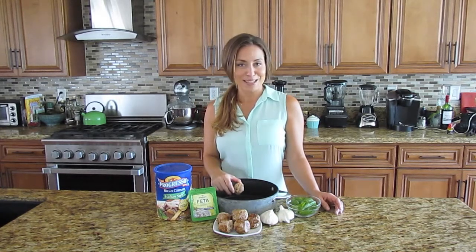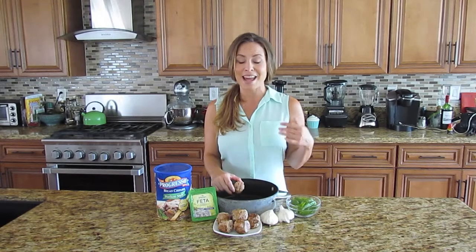Mmm, meatballs. Maybe it's because I'm part Italian or maybe it's because I just have a pulse, but to me, these are one of the tastiest things on earth. They make any dish taste delicious, and they are incredibly easy to make.